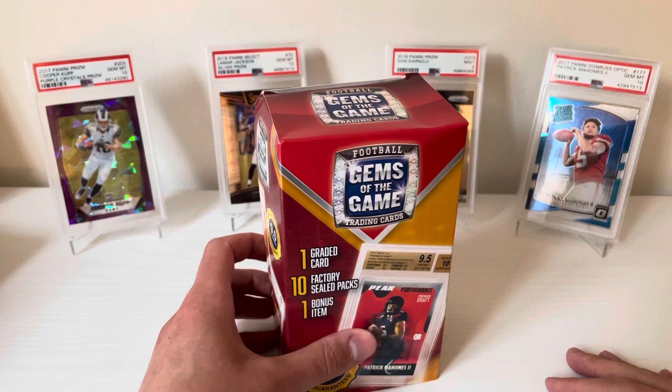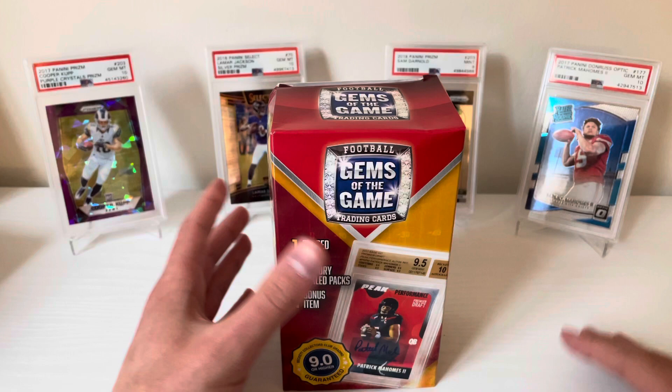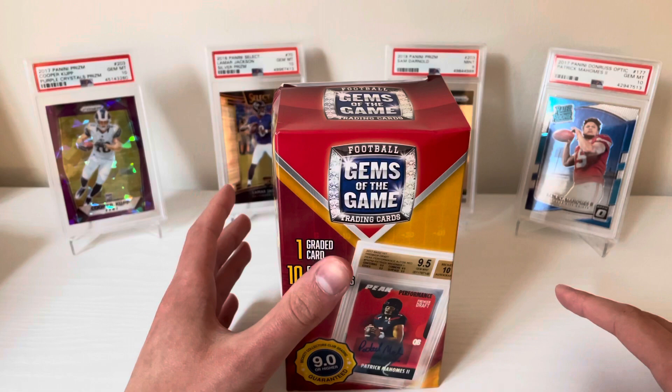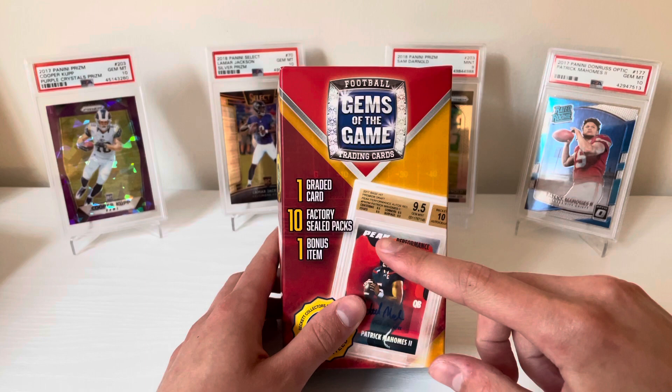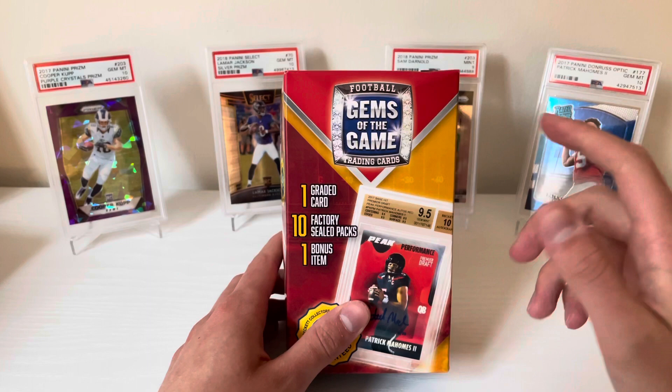This is a product by MJ Holdings, it's a repacked product. You could pick these up at Walmart for twenty dollars; they're going for around sixty resale, which is how I ended up getting it off eBay. They just released a 2021 edition I was looking into, but I decided to spring for the 2020 edition. The 2021 edition comes with one graded card, one guaranteed hit, and I think six factory sealed packs.